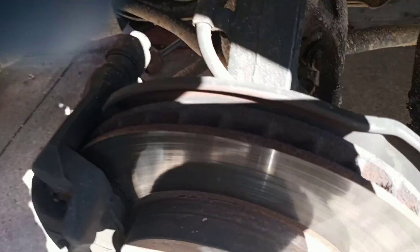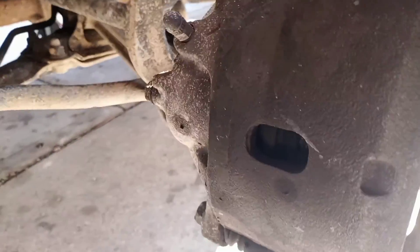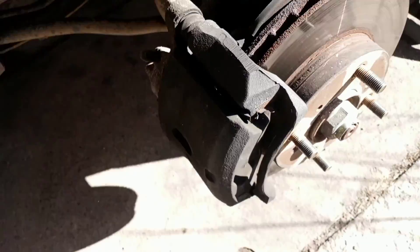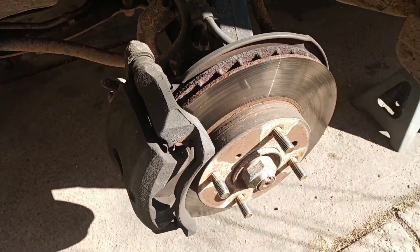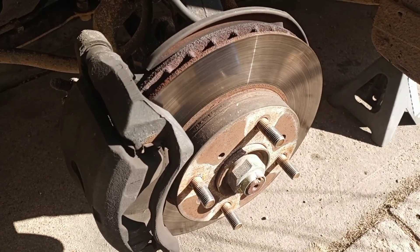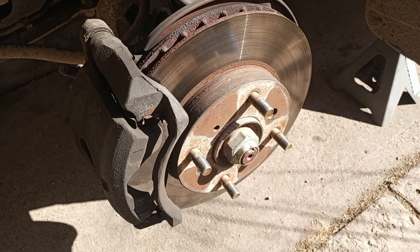I can see grease everywhere — I'm guessing that's from a bad CV axle, look at all that grease slinging up onto the thing. But the real question today is the brakes. I hope I still got both pads in there because it was making some hardcore grinding noises, and it wasn't really pulling left or right or shaking much, but that rotor's done. We're gonna take it all off today and I'll show you the procedure.